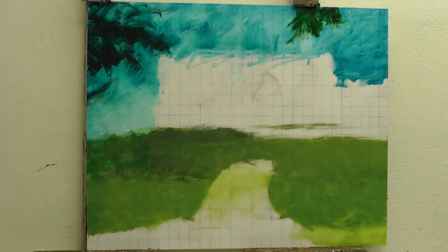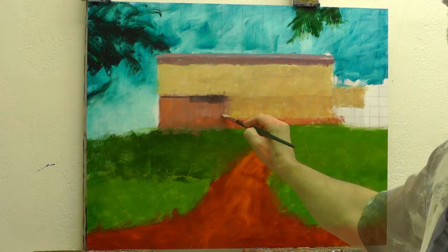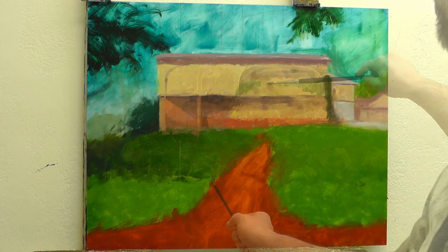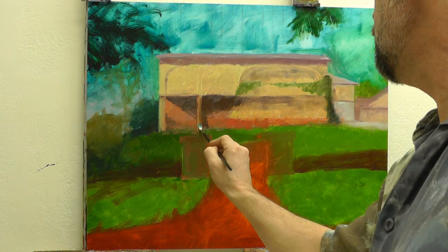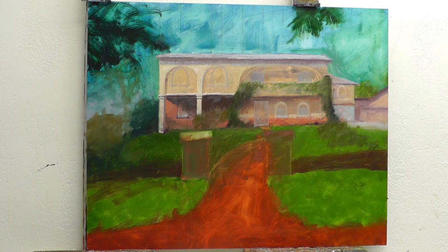It had one-inch or two-inch spaces in the grid. It was a 24 by 30-inch painting. I didn't get real small with my grid because overall I can draw and figure out the placement of things and draw correctly as I see them, but I wanted to make sure that I had my proportions correct very quickly without having to do too much worrying about it.